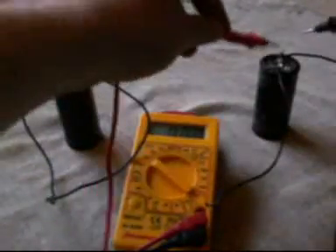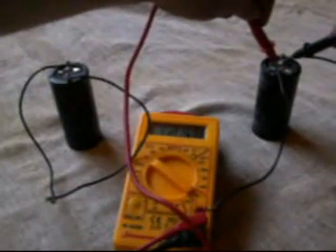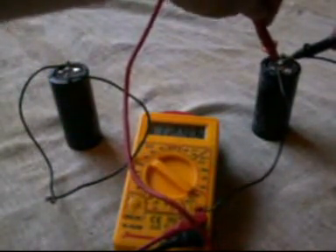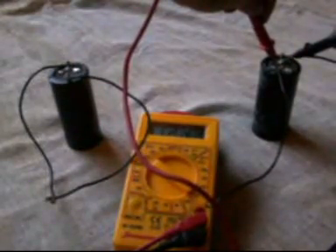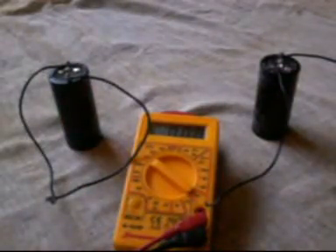And now we measure the voltage in this capacitor, which is now — I hope you can see that — it's at 12.484746. It's dropping because the voltmeter is drawing some of the energy. Let's just say there's 12.5 volts in there even though it's gone below that now.